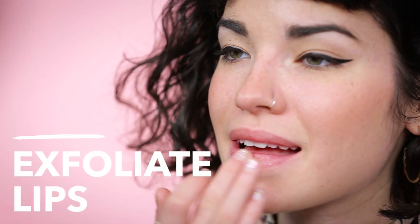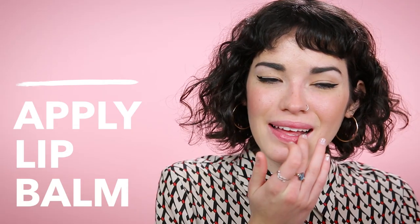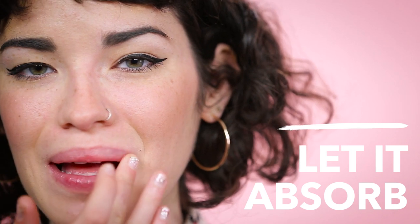The first step is to exfoliate your lips with a lip scrub. Then go ahead and use a damp face cloth to gently rub off any dead skin. Next, apply a moisturizing lip balm and go ahead and let it sit for a minute.